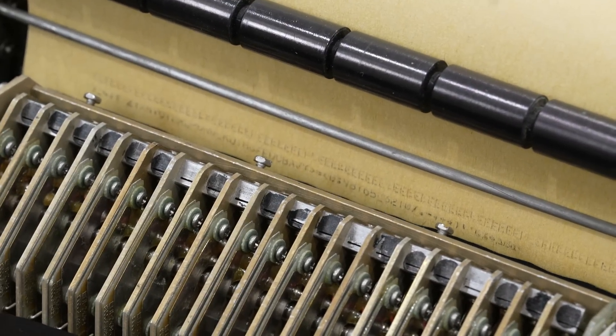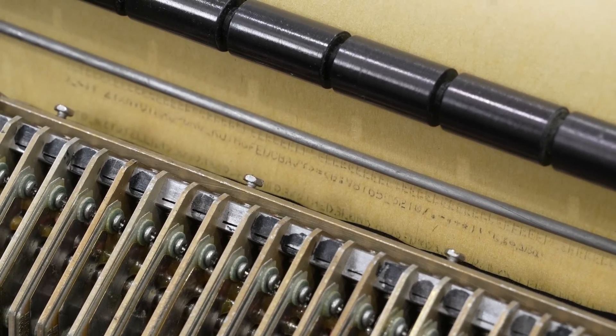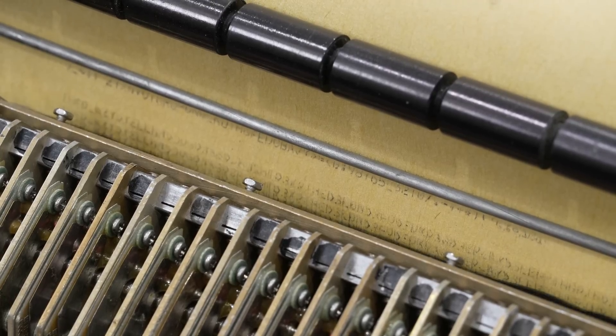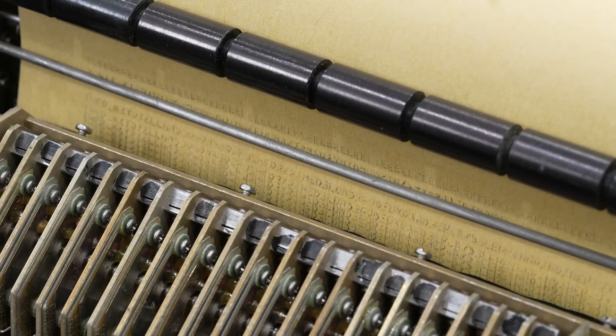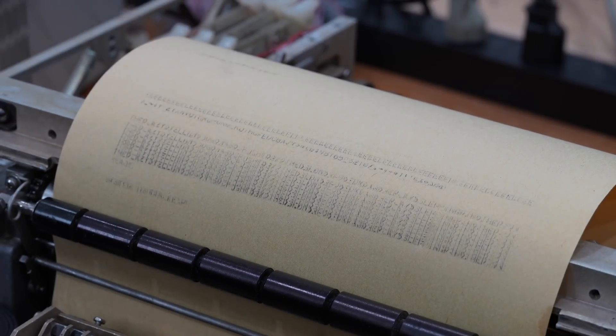This is more action than I was expecting. It's printing something — it's printing characters. I flipped the self-test switch. Some are legible. I stopped the self-test — it says system initialized, so it wants to work. It's close! That's remarkable.